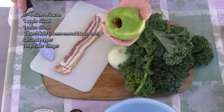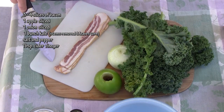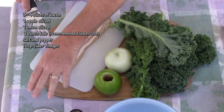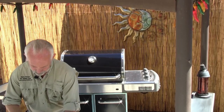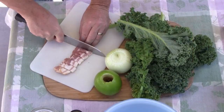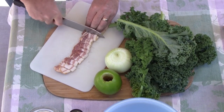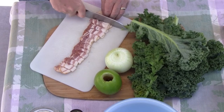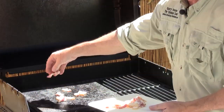Let's talk about the other ingredients real quick. One apple — I chose a Granny Smith for a little bit more tartness, but you can use whatever you like. One medium-sized onion, a bunch of kale, some salt and pepper, and a tablespoon of cider vinegar. These are just cut into bite-size pieces and they're going to go right on the Grillstone. I want to take advantage of the grease released from the bacon to sauté the kale, apple, and onion.